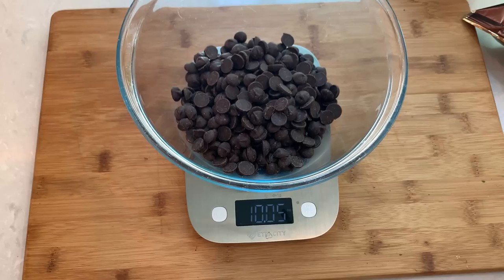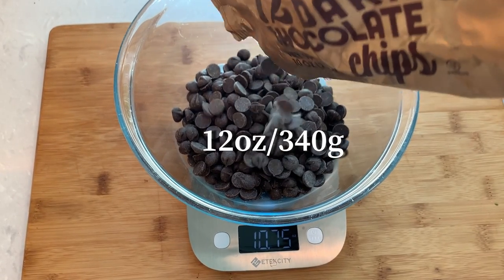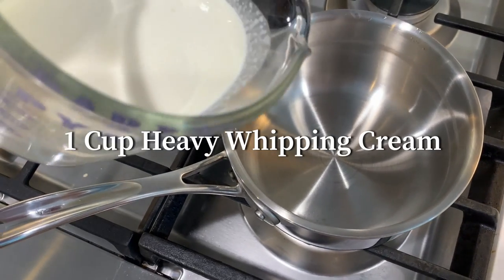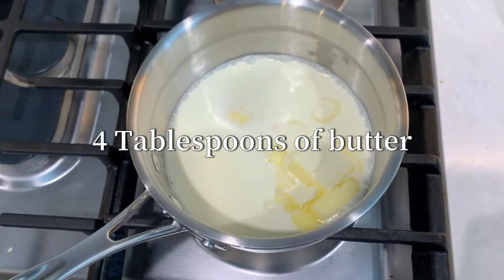Meanwhile, let's measure out 12 ounces of chocolate. I'm using dark chocolate chips for a rich chocolate flavor. In a small saucepan, warm up one cup of heavy whipping cream with four tablespoons of butter.